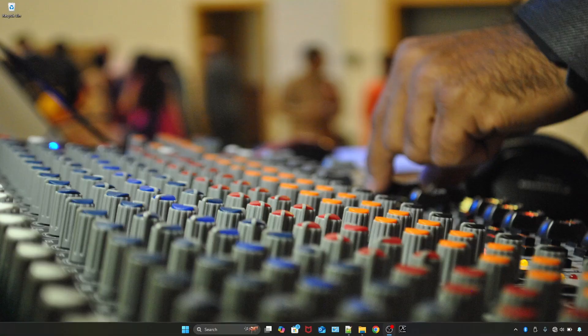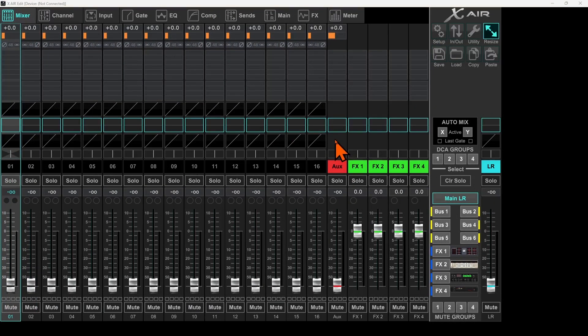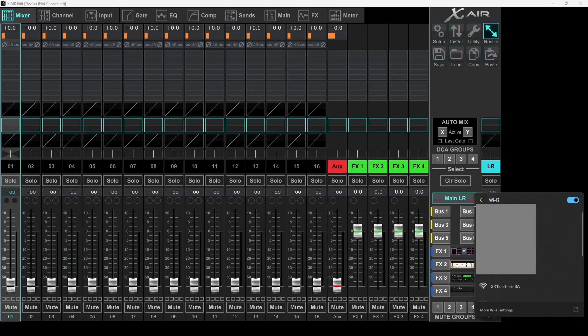We will fire up the X Air Edit app on the Windows machine. I will go ahead and connect my Windows machine to the Wi-Fi offered by the mixer. I'll go to my available Wi-Fi — here it shows XR18-2F-EE-BA. I'll click that. Note that this is open connectivity so you will not need any password to connect with this Wi-Fi SSID. I'll choose connect automatically and then connect.